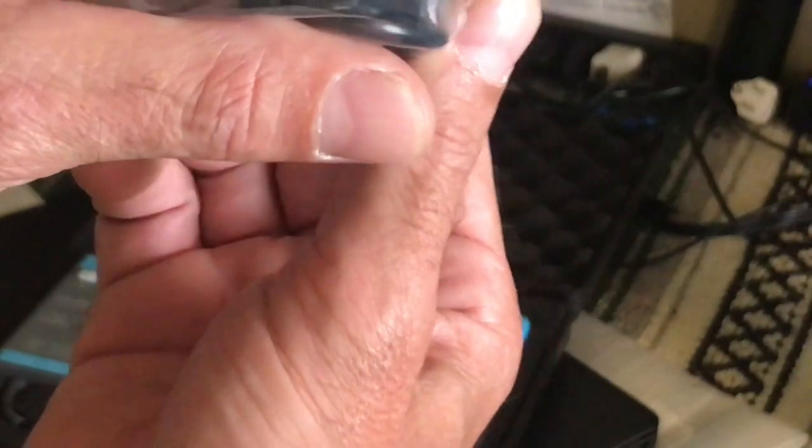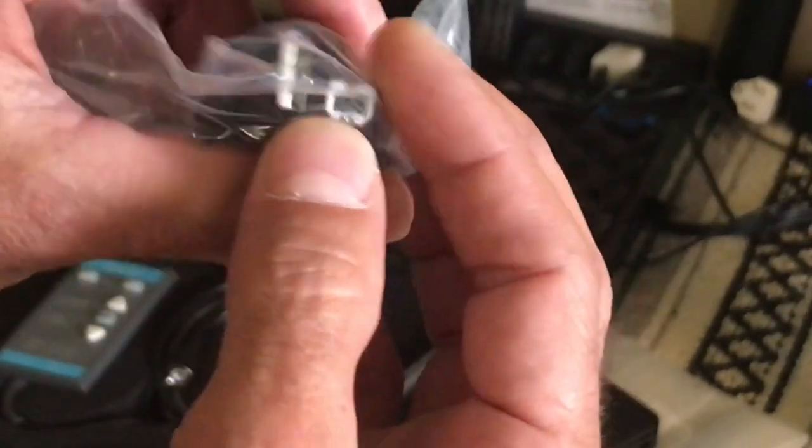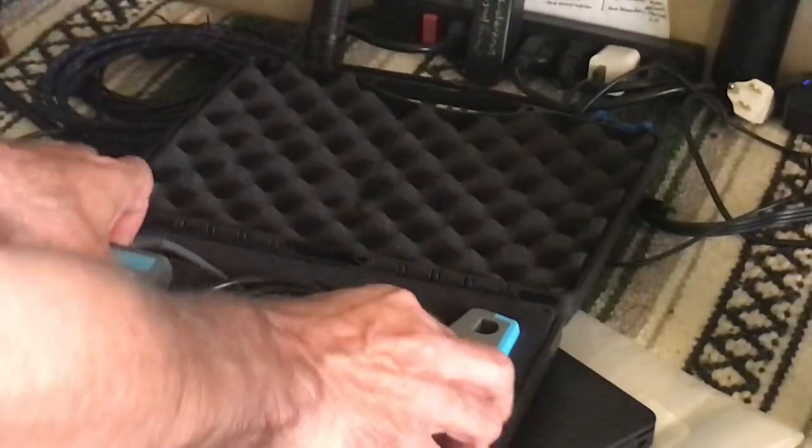Looks like it comes with USB — not sure what that one's called, it's like a square USB — that plugs into the probe. Nice thick cables.